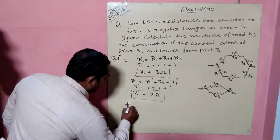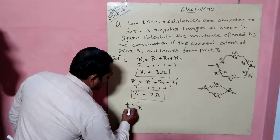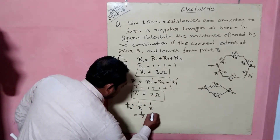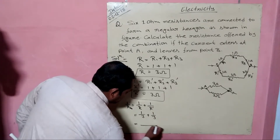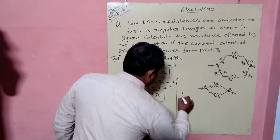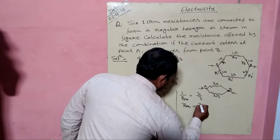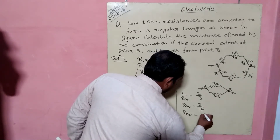We will apply the formula for parallel combination: 1/R = 1/R + 1/R-dash. Putting in the values: 1/3 + 1/3. The LCM of 3 is 3, so we get (1+1)/3. Therefore 1/R_equivalent = 2/3, which gives R_equivalent = 3/2 = 1.5 ohms.